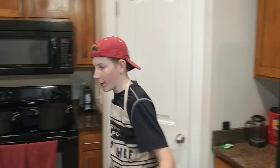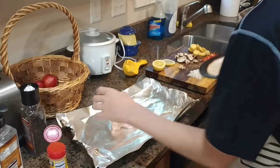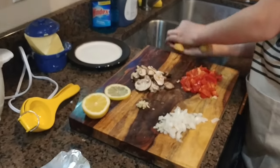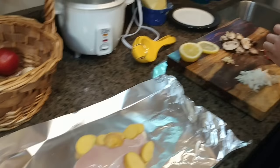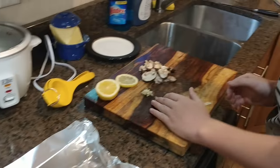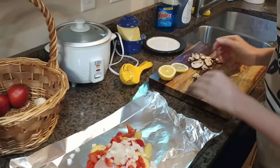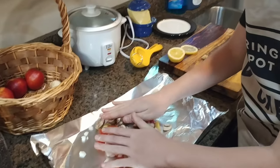Now we're going to take our thawed-out chicken and slide it onto the middle of the tinfoil. I've gone ahead and diced up all my vegetables. Now we're going to take our potatoes and spread them around, then take our bell peppers and spread those around as well. Then we're going to take our onions to give the chicken really nice flavor, and spread our mushrooms along the whole thing.